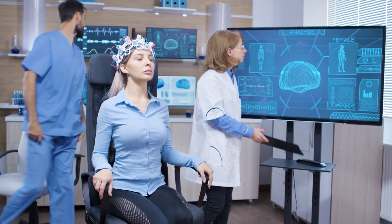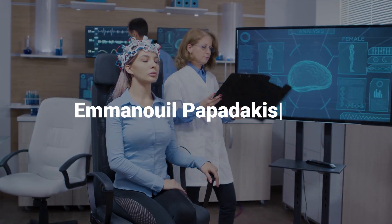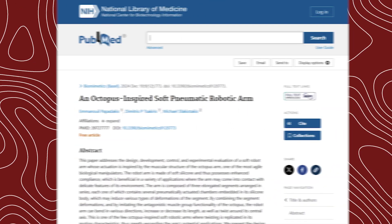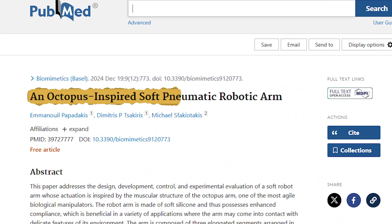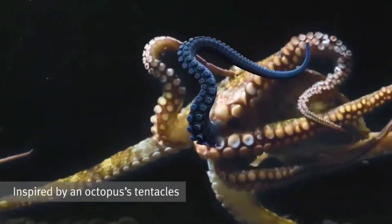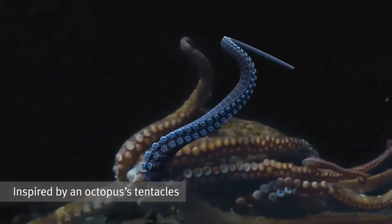A group of researchers from Greece, led by Emmanuel Papadakis, have just unveiled their incredible invention in their paper titled 'An Octopus-Inspired Soft Pneumatic Robotic Arm', published just last week. Their goal? To answer a bold question: what if robots could be as flexible as an octopus?